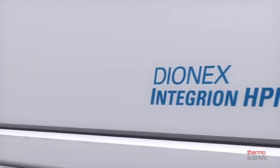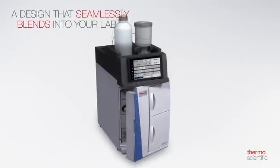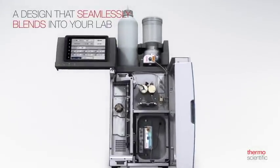The Thermo Scientific Dionex Integrion HPIC system. The entire user interface is intuitive to navigate, even if you're new to ion chromatography.